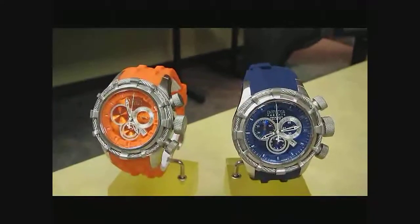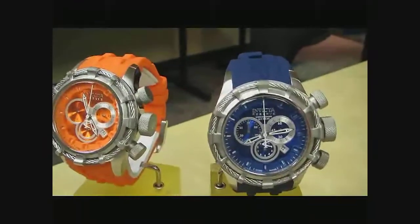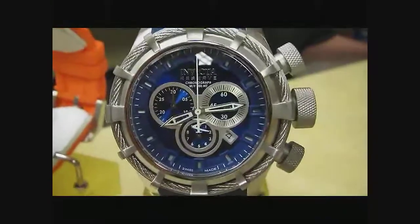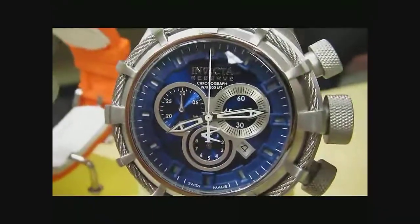All right, WatchGeeks and Invicta fans, one more sneak peek for you. This is going to be today's top value — the new Bolt. As you can see, already did the gray and the black for you earlier. This is going to be the blue option.